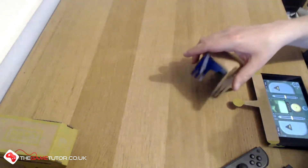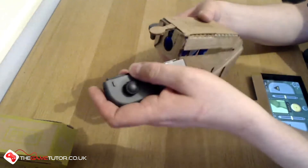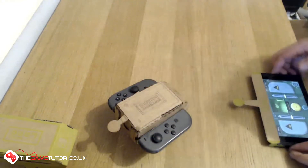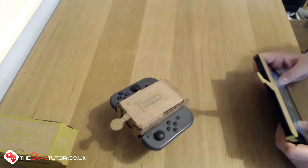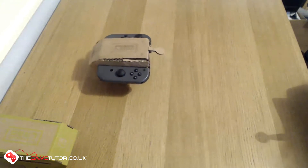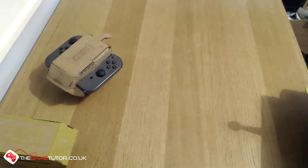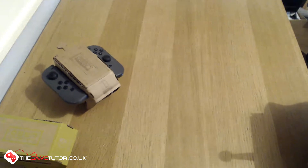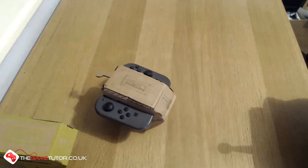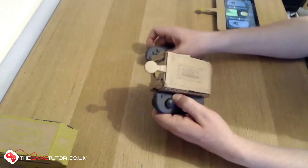Let's put the Joy-Con controllers into these and see if they work. This is a much thicker weave cardboard and it does feel a little bit flimsier than the official Nintendo one. The infrared camera is still working. It works pretty well, but it's a little bit slower. It definitely wants to favor turning right over left, but it does move. It's definitely not as quick or as responsive. How about if I play with the frequency to get it to move a little bit more?